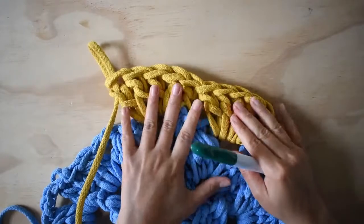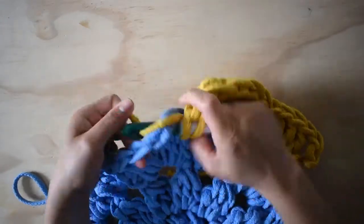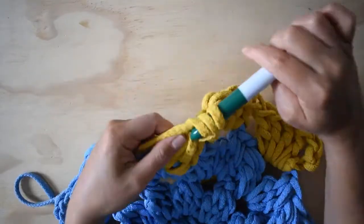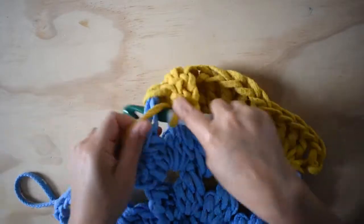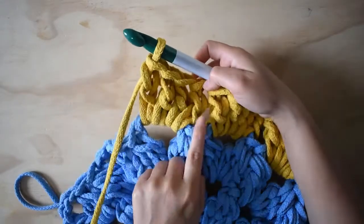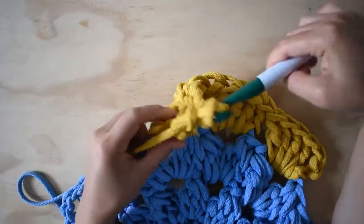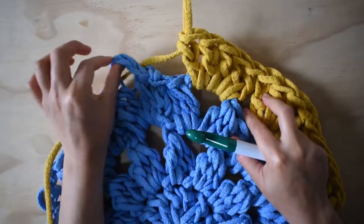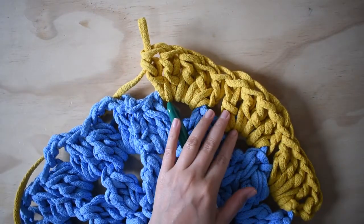Simplemente esto lo voy a ir repitiendo. Me voy al siguiente espacio y hago mis cinco también. La verdad es que este tapete va a quedar súper bonito y son unos puntos súper fáciles. Es un proyecto de un día, pero pueden tomarse el tiempo necesario para obtener resultados bien bonitos. Entonces: uno, dos, tres, cuatro y hago mi quinto. Voy a seguir la secuencia en cada uno de los espacios. Voy a adelantar el trabajo y ya vuelvo con la segunda parte.